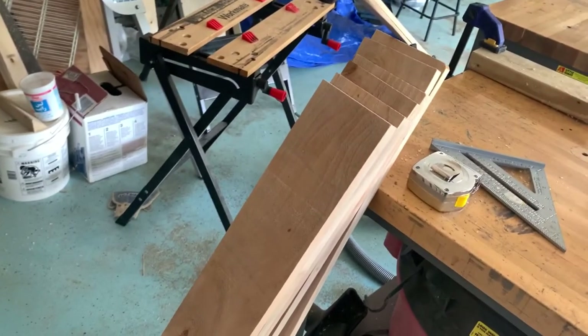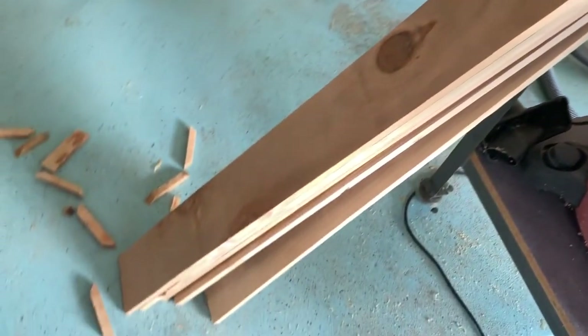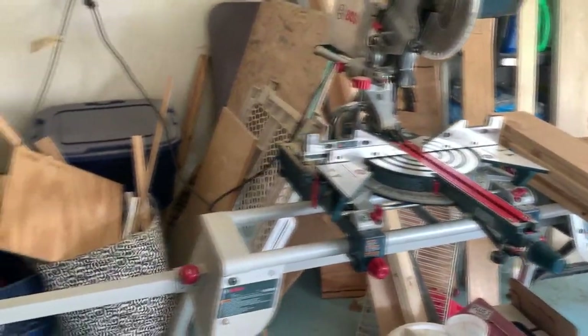I have now cut six pieces, five inches wide and four feet long. These are going to make the front and back of the planter box. I cut those on the miter saw using a stop block so that I get exact, consistent lengths. I'm going to plane those again just to clean them up and then we'll assemble.